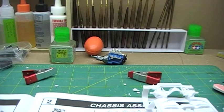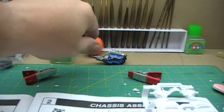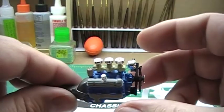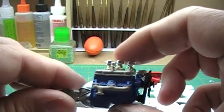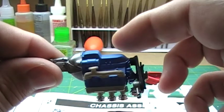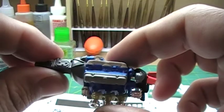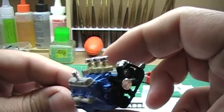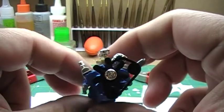Okay everybody, Matthew back again. Got some work done on the motor — you can see here it's just nothing fancy, just a nice clean build. Trying to get me back into everything, so that's what she's looking like.